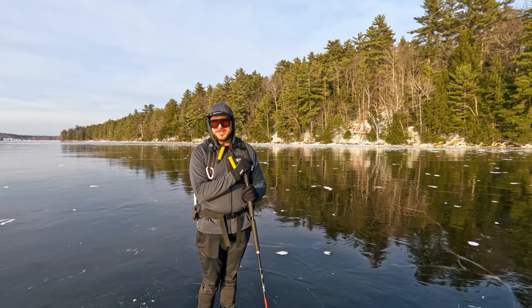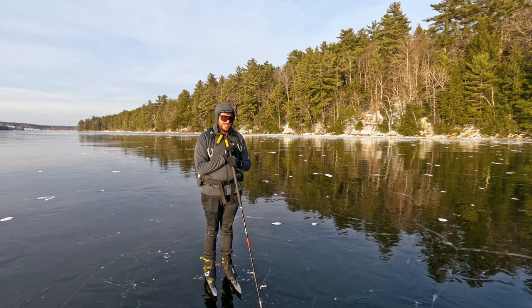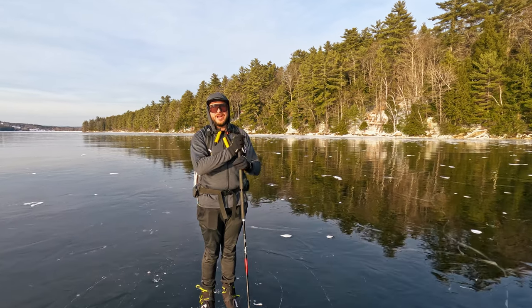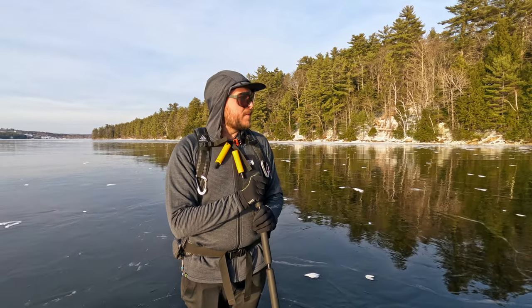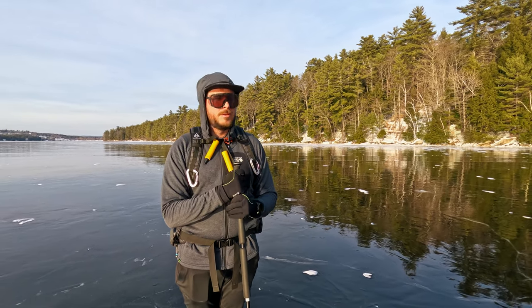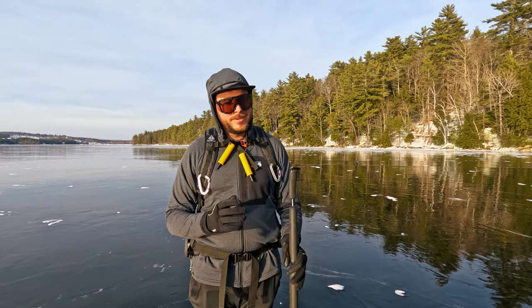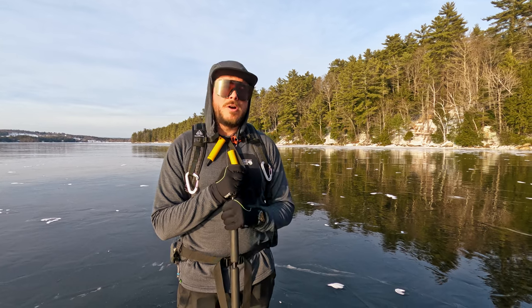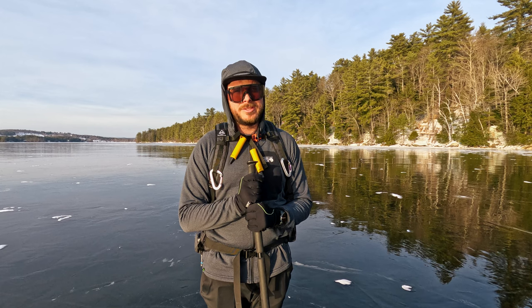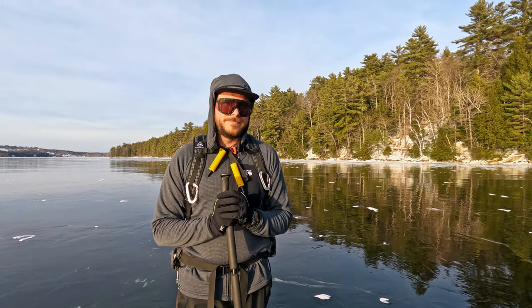This is unbelievable. Thompson Lake — or most of it up here — is just this four-inch black ice plate. There are almost no pressure ridges, which are the seams where wind has pushed ice up or down against each other. There's just very consistent and confidence-inspiring black ice today. But of course, by the time this video comes out, things may have changed. So always do your research and your own testing when you head out. Don't trust someone else's ice report — it can help give you insight, but things change really quickly out here.